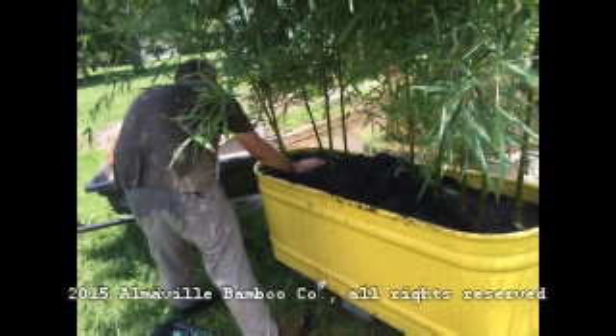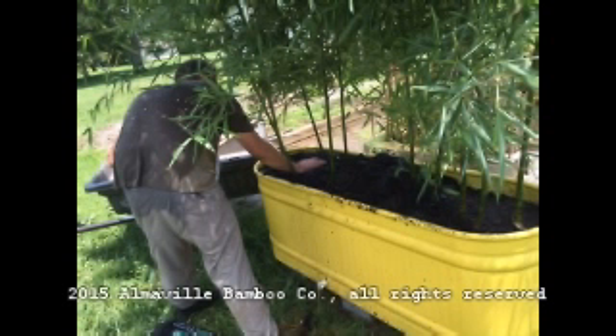In this case you can see we spread the mulch right up to the very top lip of the tank, and finally you get to take a look at the gorgeous shade that's been created. Thank you for coming to Alamoville Bamboo.